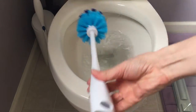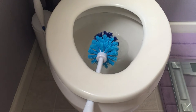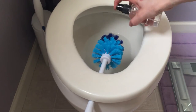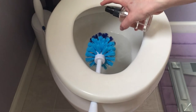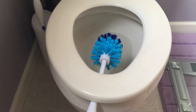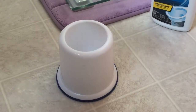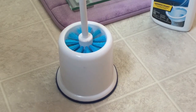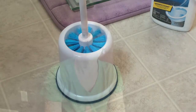But for those of you who are still keen on the traditional brush system, here's a little hack. After you're finished scrubbing your bowl, spray the brush generously with a disinfectant — rubbing alcohol works well. Leave it to drip dry between the rim and the seat. It only takes a couple of minutes to dry. Then you can toss it back in its little bowl holder.